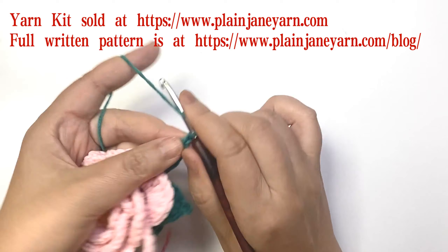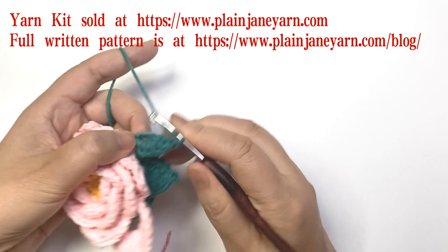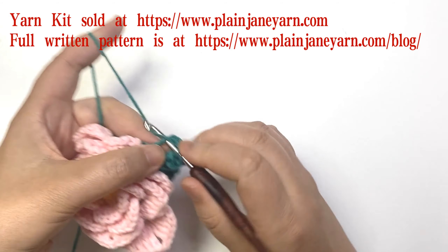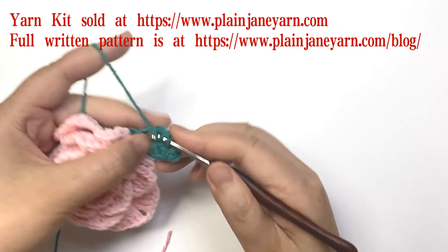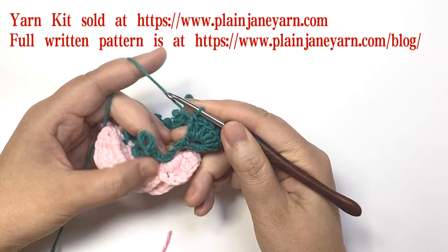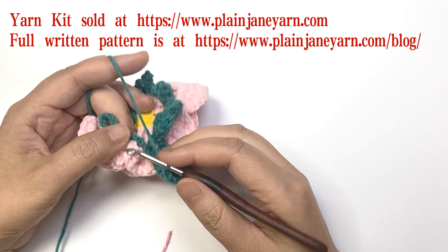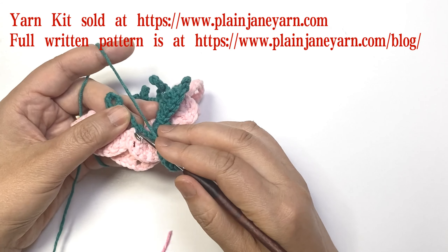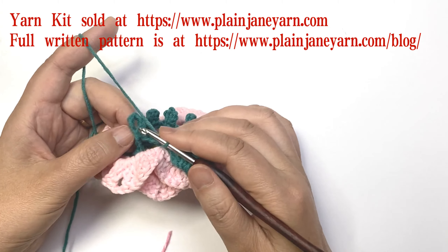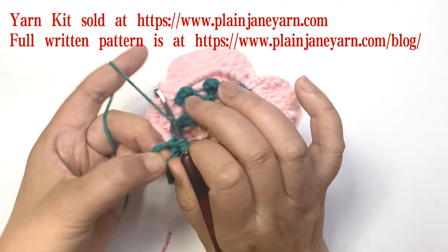Next we do five double crochets in this six-chain loop, then a two-chain picot. Then come to the slip stitch we made on the round eight post — make a slip stitch here.